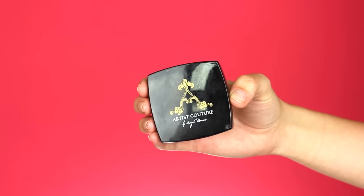Now for blush I'm using the Artist Couture Cheek Color in Fetish and placing that on the apples of my cheeks. I love this blush because it has a little bit of luminosity to it. Then I'm going to take that finishing powder again and chisel out underneath my cheekbones to make my contour a little bit sharper.